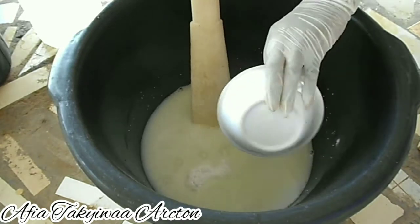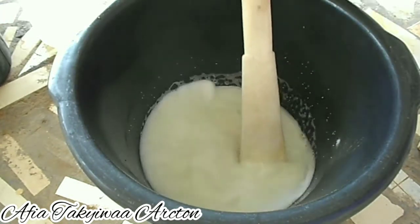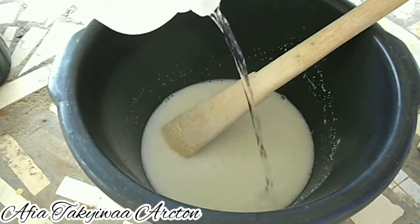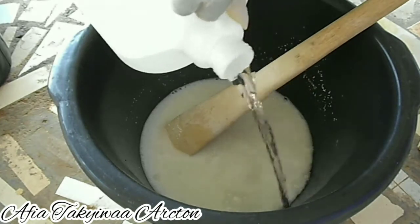Go ahead and add the soda ash now and give it a good stir. Then I'm adding the remaining portion of the 5 liters of water to it.